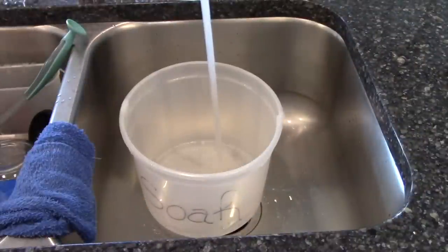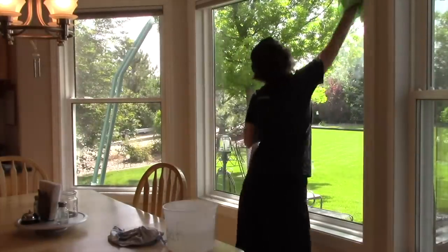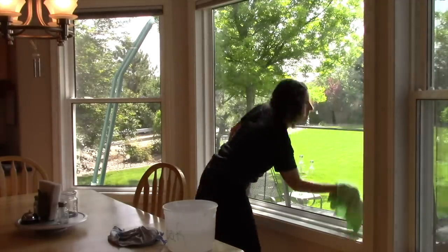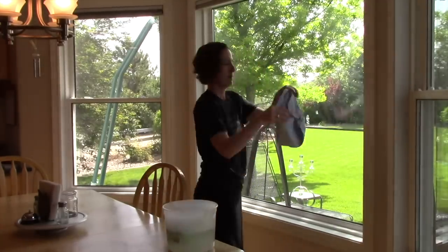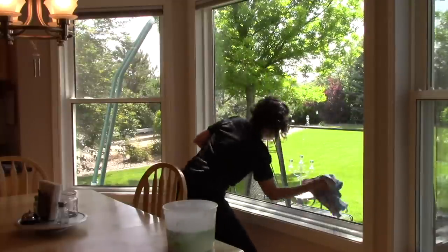For windows, I'm excited to share a chemical-free way that cleans them and leaves them streak-free. I use two microfiber cloths and water — that's it. The first cloth is dipped in water and wrung out, then used to wipe the entire window. The second cloth is completely dry and used to wipe up the water. I am so pleased with the results.